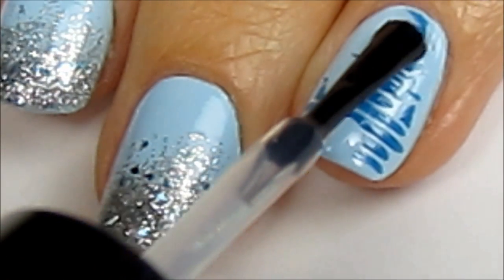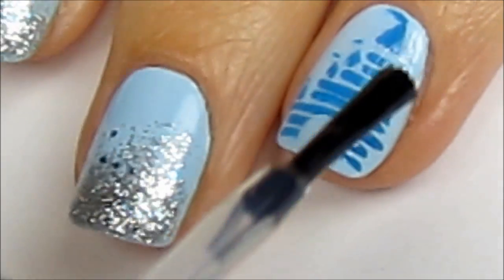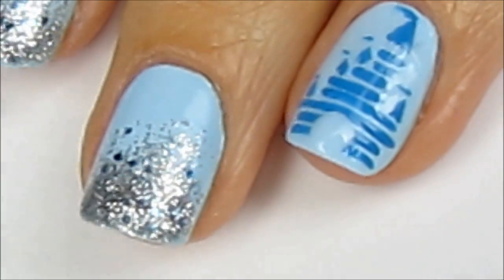Finish off with a top coat to smooth out any bumps in your castle design. This will also seal in your design and add a beautiful shine.